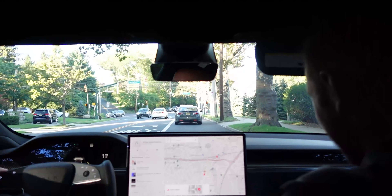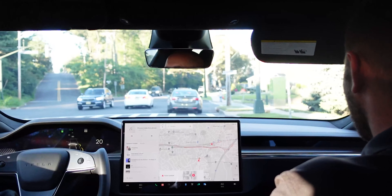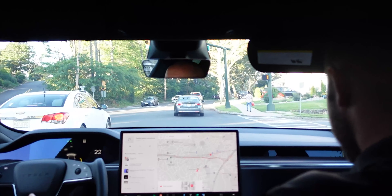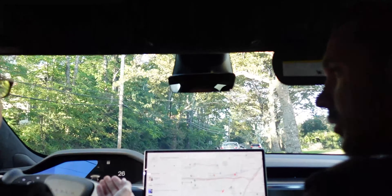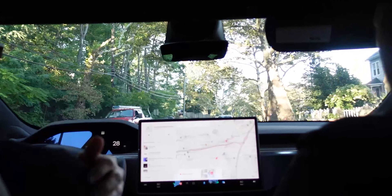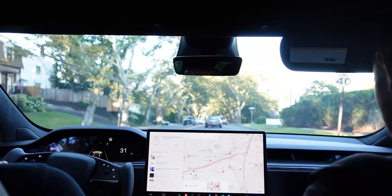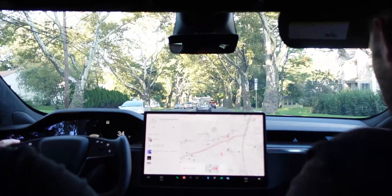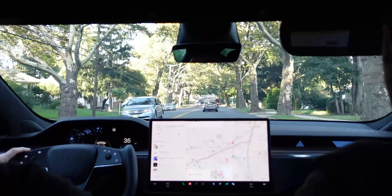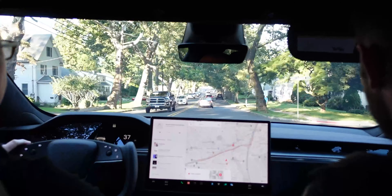That's the acceleration at pretty much all speeds — that's the big difference between this one and the Performance model. It's just there all the time. The 0-to-60 is 1.99 seconds, pretty much the fastest production 0-to-60 out there right now.